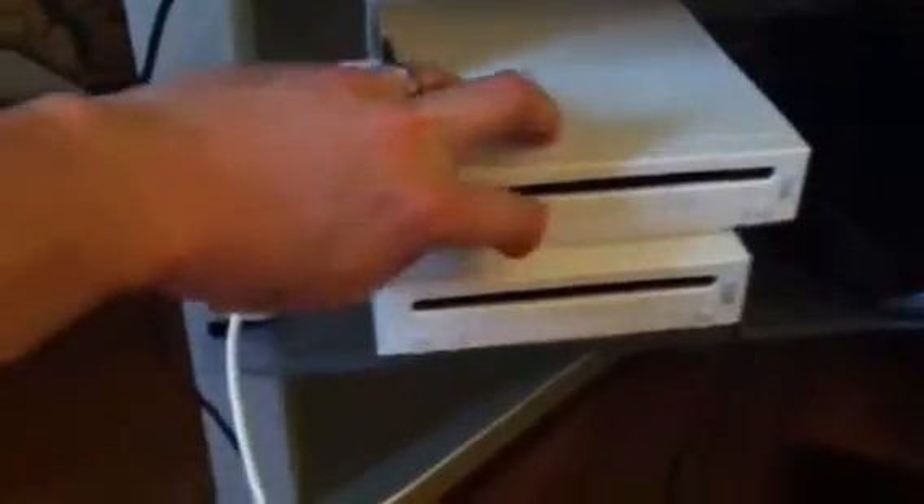If you ever need to get to the original Wii menu to play a disc or sync a new remote, the method is to hold down the reset button while hitting the power button.